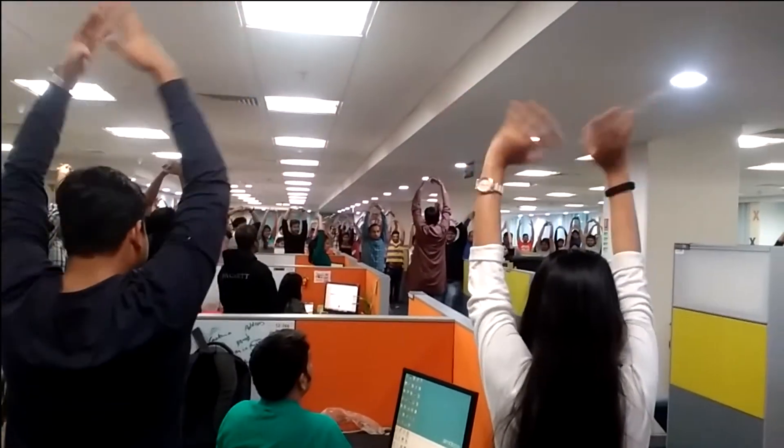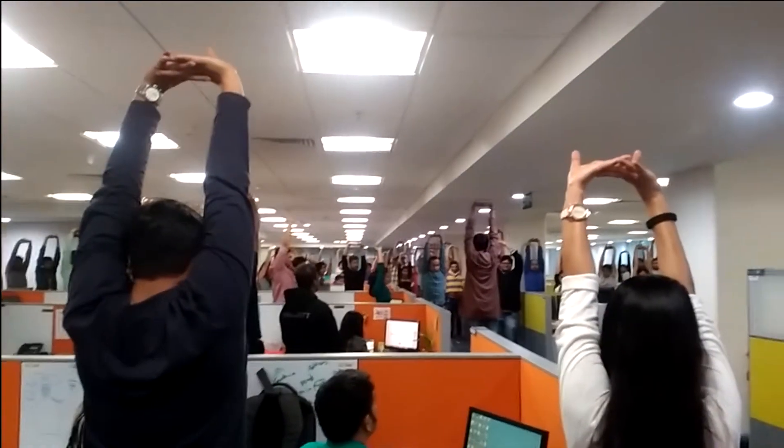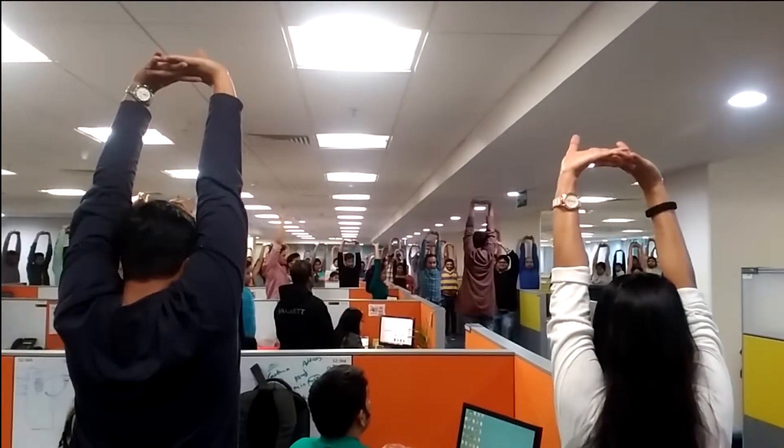Raise your hands. Make the lock. Face your palms towards the roof. Lift your body. Stretch.